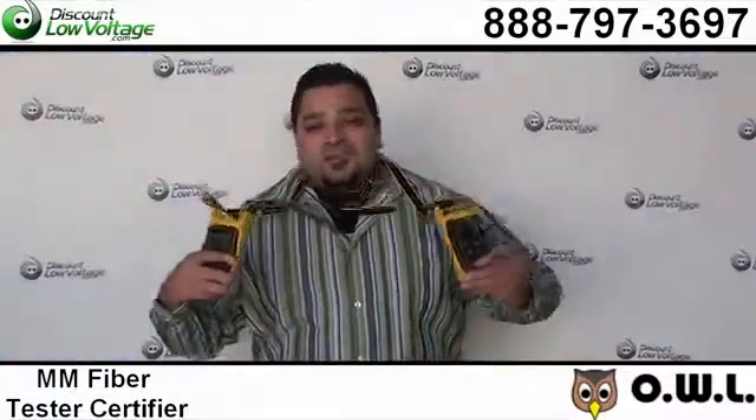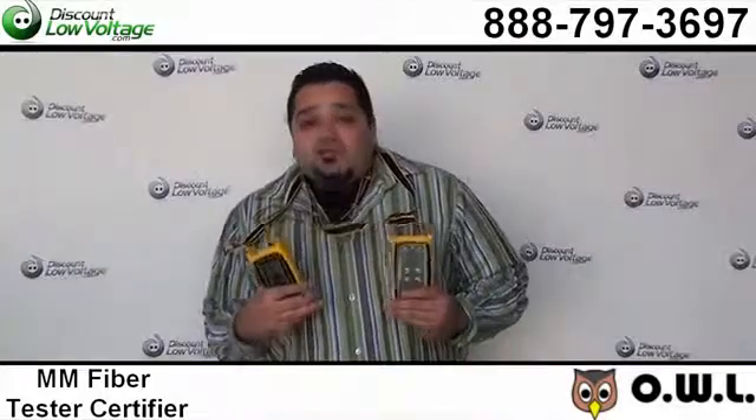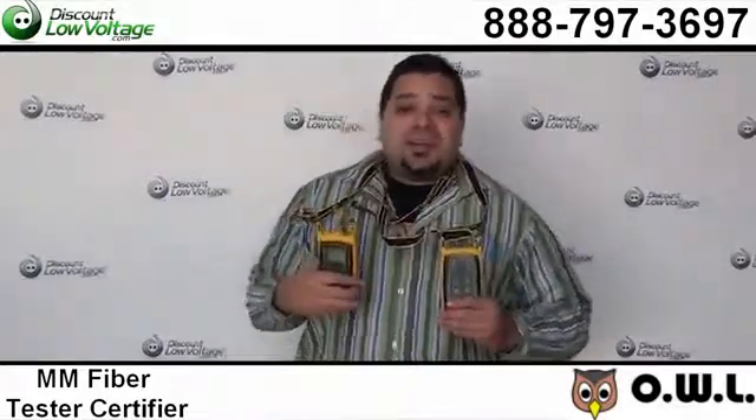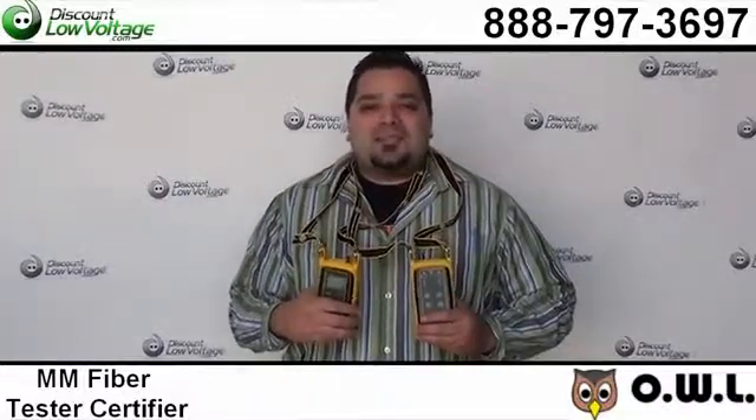You can order all this stuff online, and if you have any other fiber questions or any questions at all, call us. The number here is 888-797-3697.